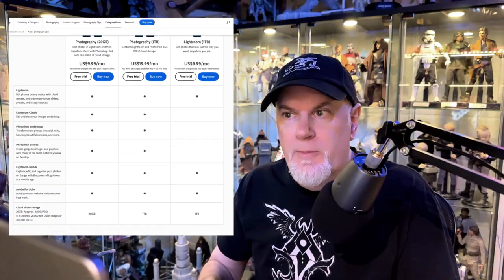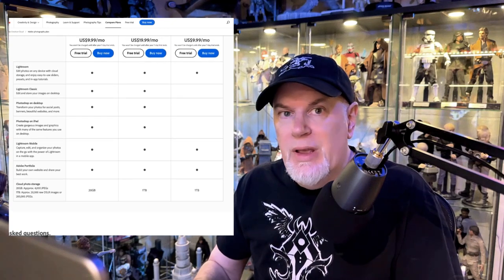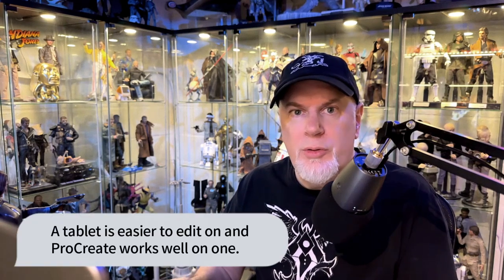Now we're moving into post-processing. I use Adobe Photoshop and Lightroom — both available for $9.99 a month through Adobe with 20 gigabytes of cloud storage, or $19.99 a month for a terabyte. Whether you go with those or Procreate or GIMP, I recommend desktop or laptop software over phone editing — you'll get a wider range of ability. Let me show you my process in Lightroom and Photoshop.